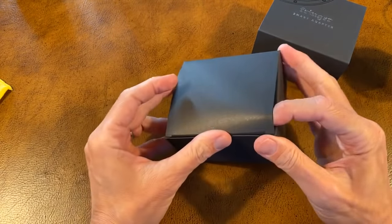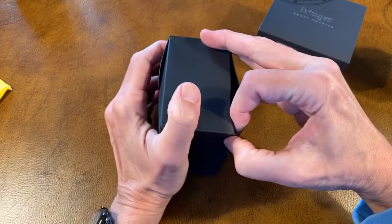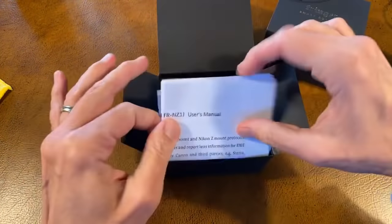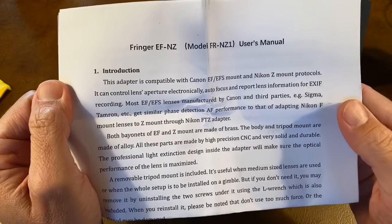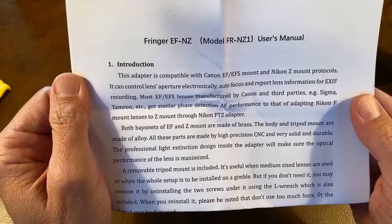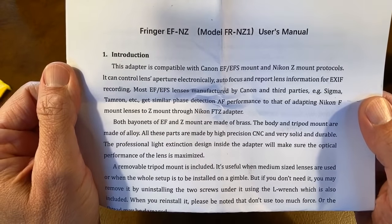Honestly, if it doesn't work now I won't be disappointed because I'm not really supposed to be doing this live. I should take my time, read the instructions, update the firmware. Adapter with Canon EFS and EF lenses — it does both the APS-C cropped and uncropped full frame and Nikon Z mount. Controls the lens's aperture, autofocus, lens information for EXIF.